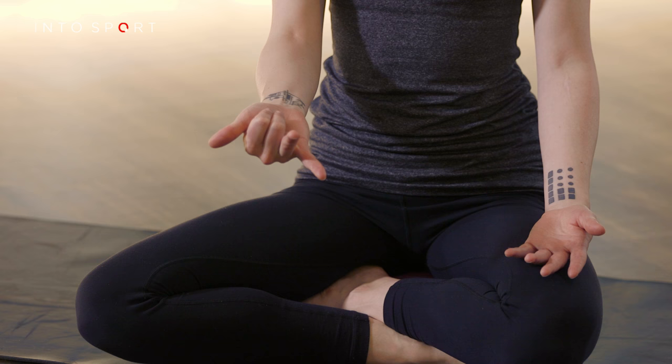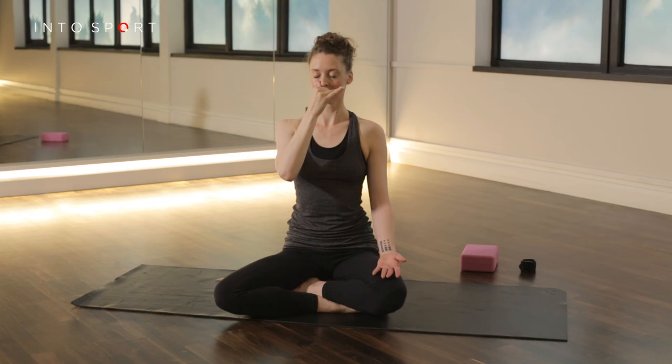Place your thumb against your right nostril and inhale through the left nostril. Then move your hand to place your ring finger and little finger against the left nostril as you release the thumb and exhale out through the right nostril.